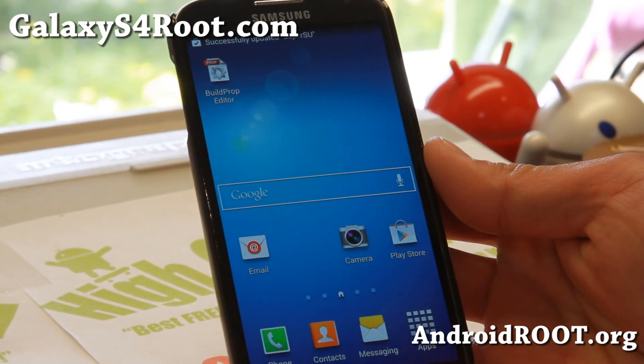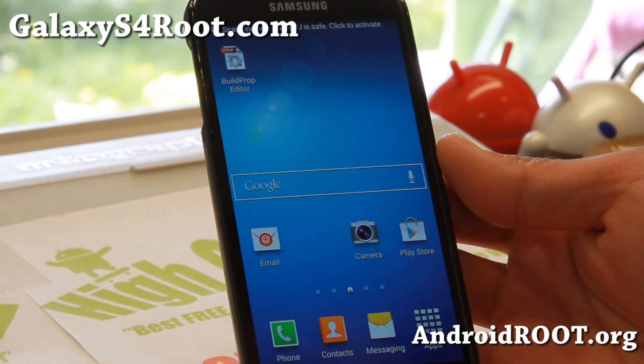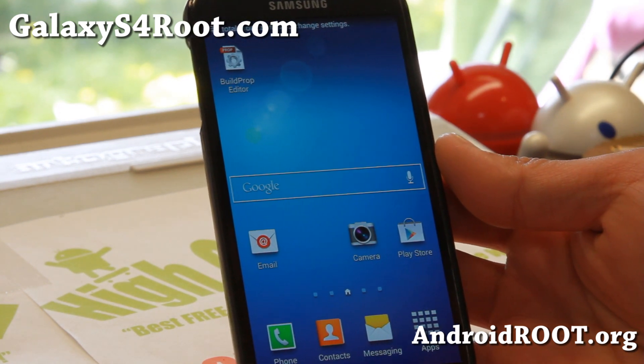Hi folks, Max from GalaxyS4Root.com. Here's a quick update on the T-Mobile Galaxy S4 Android 4.4.2.